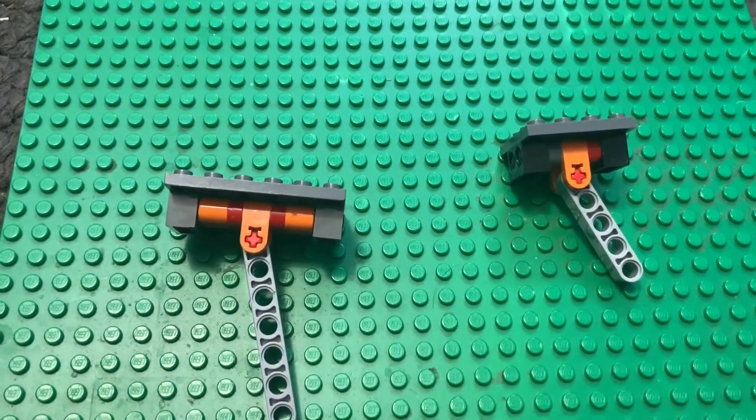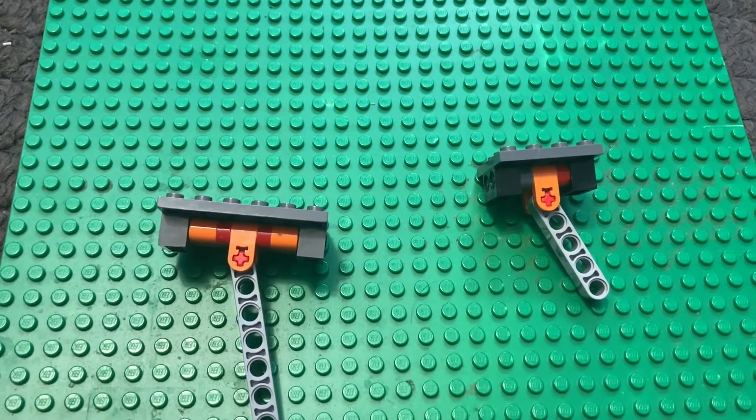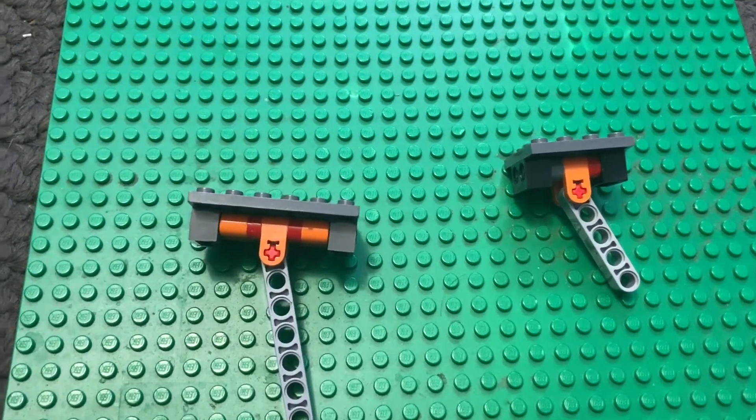That's going to do it for this video. Stay tuned for the supercharged vacuum engine and the follow-up video on how the concept actually works.